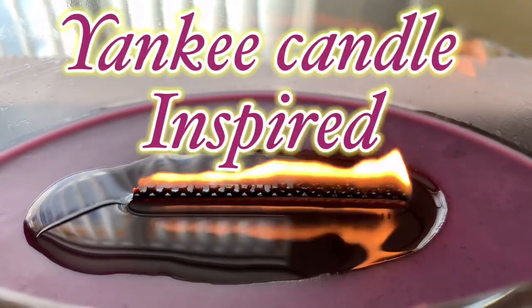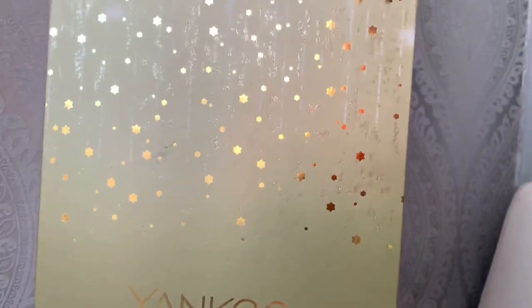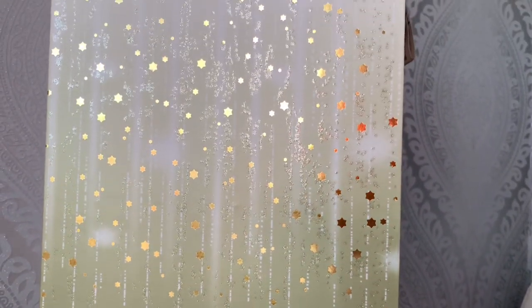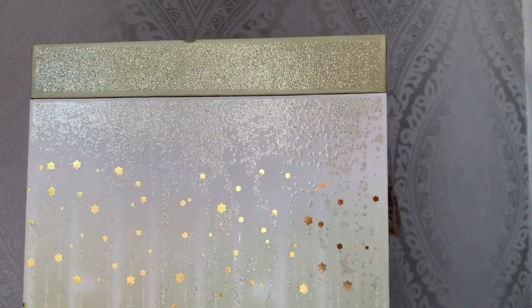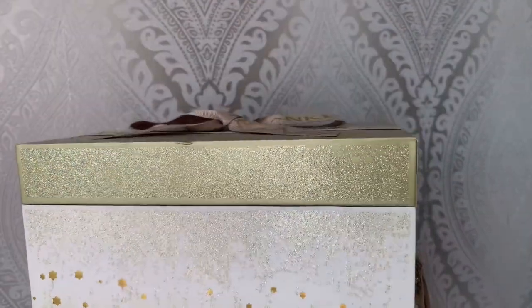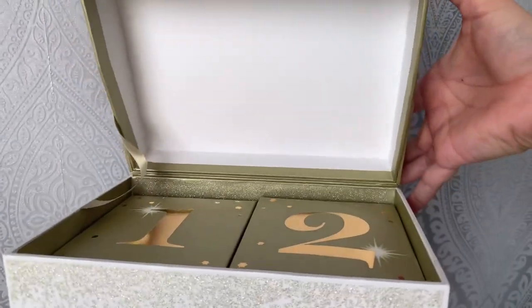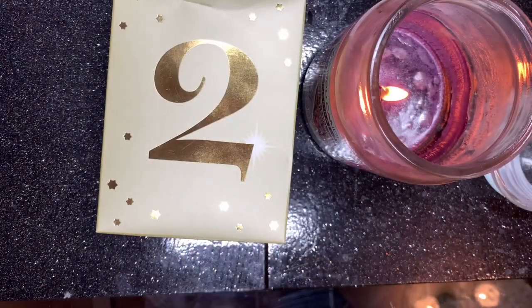Hello my loves! Yes, it is my next Yankee candle-inspired nail. This is day two, however it's already the third of December, but I did say I'm not necessarily going to do them in order because some of the things repeat themselves and I have other videos to dot in between. So they'll just be kind of happening when they happen, which makes it even more exciting. I'm doing day number two today.